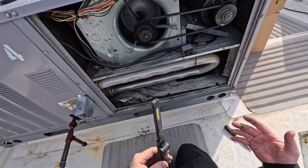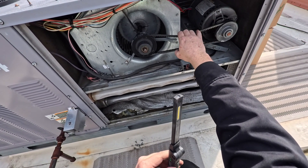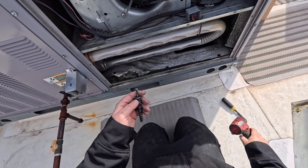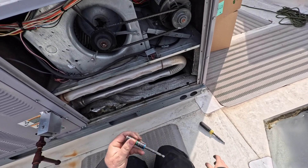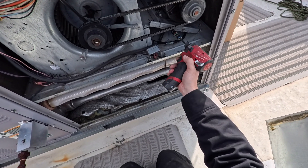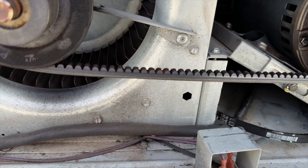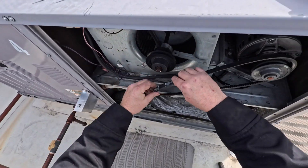The proper way to replace the belt is to loosen the tension, pop it off, put the new one on, and then tighten it - because every belt's going to be a little different. You're going to be using 7/16ths. You can use a wrench or a drill if it fits in there. You want to loosen these two bolts here and there's one in the back as well. Loosen that up, and now this motor moves so you can pop that belt off.